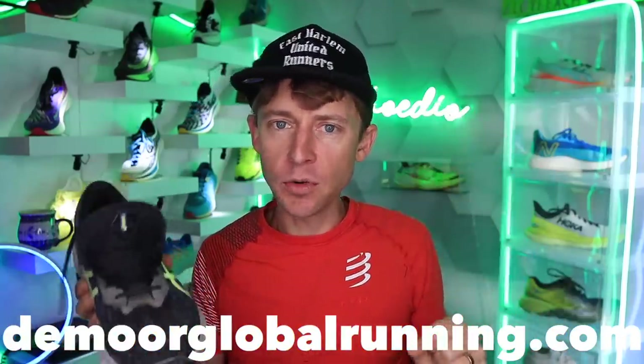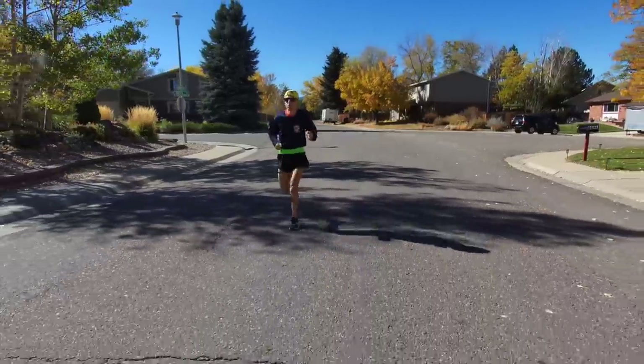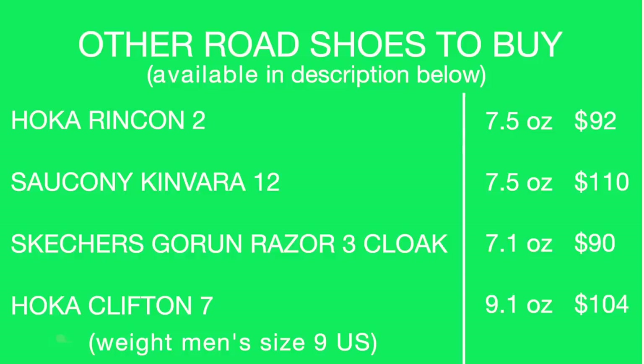I would love to see photos of a Dyna Blast past 400 miles. Other shoes to buy on your screen — I tried to pick some shoes that were on sale or affordable right now, in a generalized similar category for daily trainer. The Hoka Rincon 2 is the top one there — it's softer, a different ride, but it is on sale right now. Most are listed on demorglobalrunning.com.